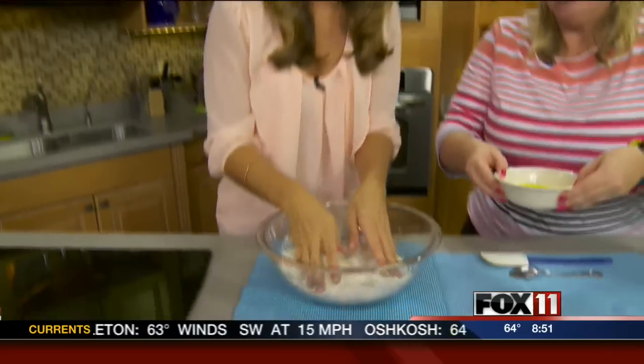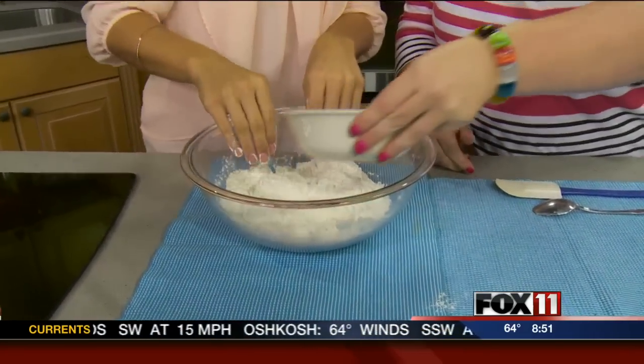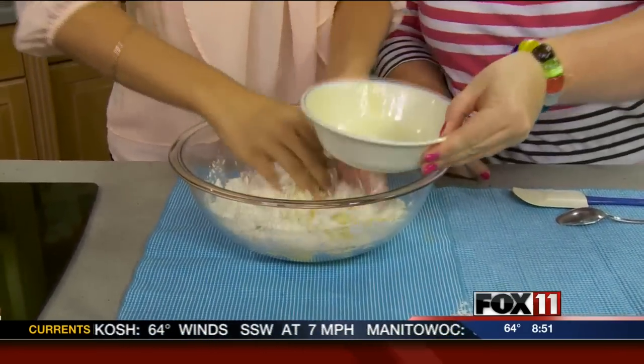Traditionally in Moroccan cooking, a lot of times they stir with their hands. And we washed our hands too, just to let you know. So we're going to add the stick of melted butter — get right in there, Emily.